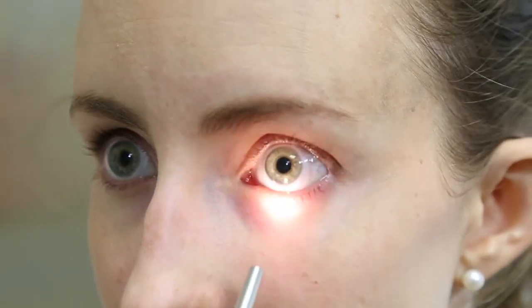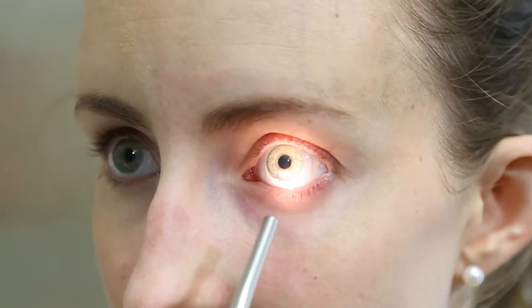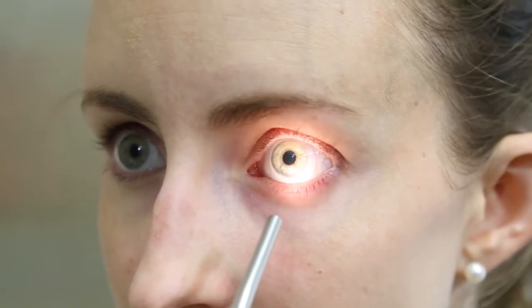Looking in the mirror, shine a light onto the lens to check for bubbles. The flashlight on your cell phone works very well, or you can obtain a small light for this purpose.